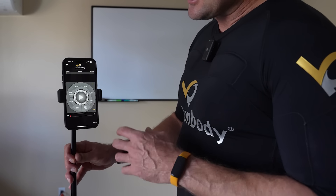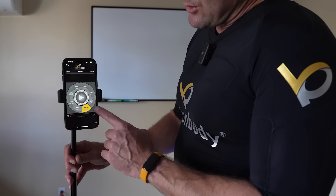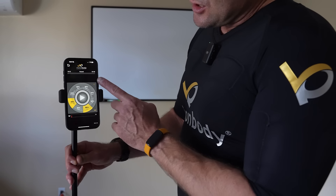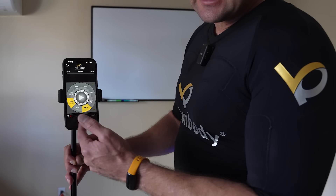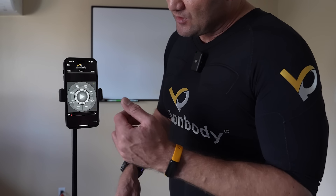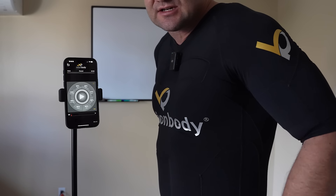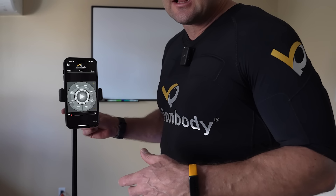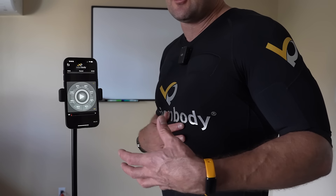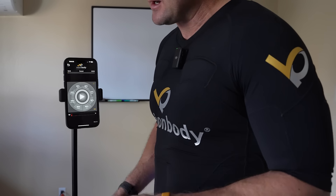One cool thing I figured out: if you hit one muscle group you can adjust just that one, but don't adjust just one and then go to adjust another — like lower back — because when you go to dial it up, it's going to dial up both at that point. I had raised my legs and glutes up like 20 levels and it was like, hello — for those of you that have used EMS suits, you know what I mean. It's past where I can control my legs.